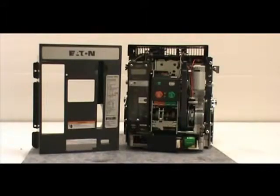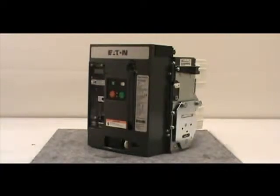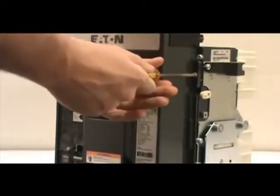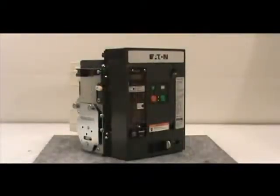After you've completed the installation, you must reattach the front cover of the circuit breaker. To do this, first pull down on the manual charging handle, then position the front cover on the breaker. Make sure that the cover fits inside the side sheet tabs. Once the front cover is properly positioned, secure it to the breaker with the four non-captive screws you removed earlier. Remember, if you have a four-pole breaker, there are six screws that need to be reinserted.